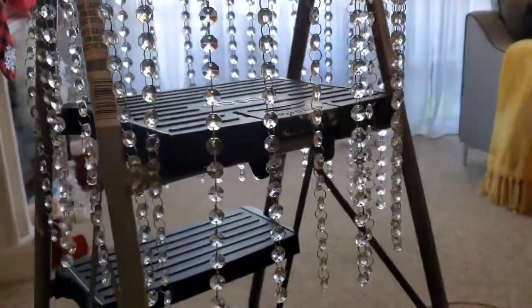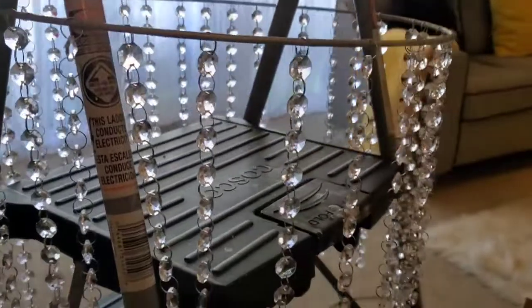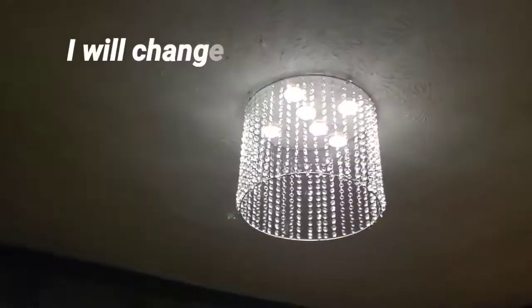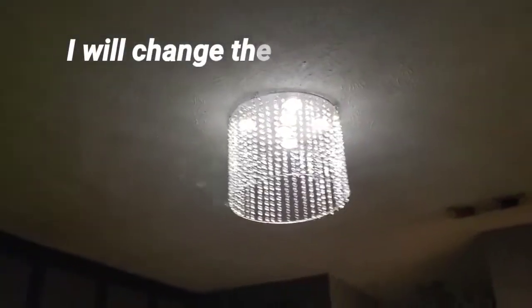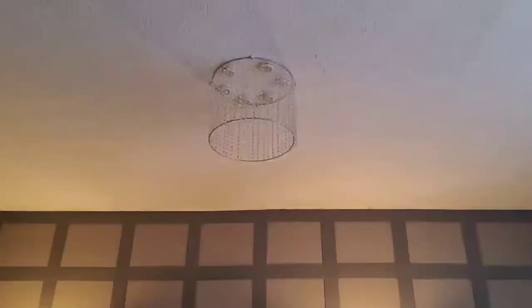It turned out so nice — here it comes! She loves it, and it gives such a beautiful ambience when the light is on. Here I pushed on the lights — these are battery-operated push lights I got from Amazon. In one pack you get six push lights and three remotes. Each push light is operated by triple-A batteries — you put three batteries in each one.